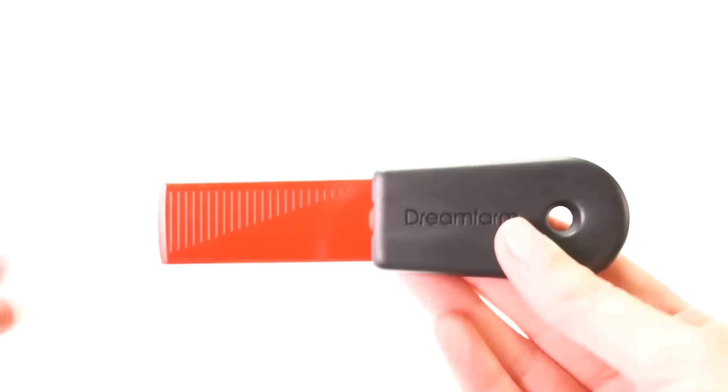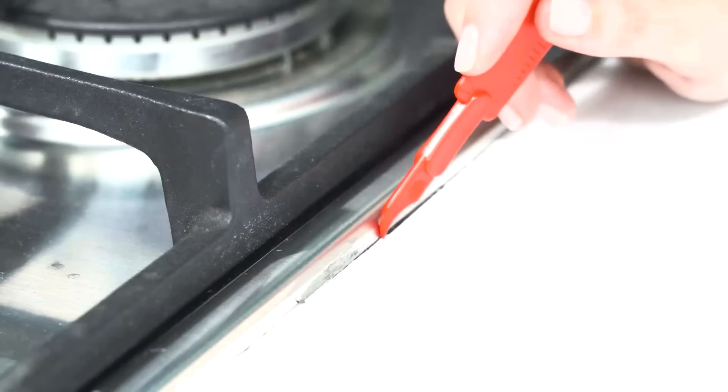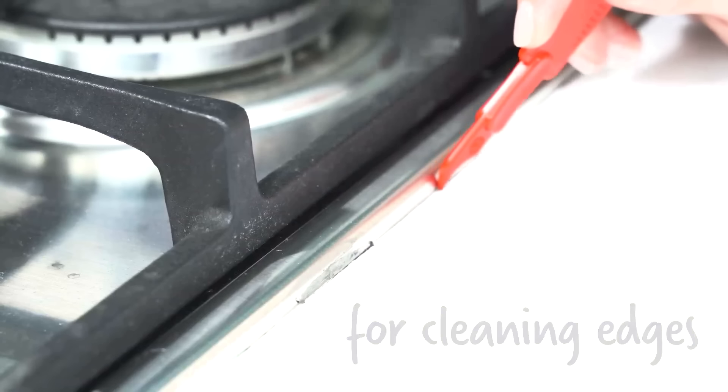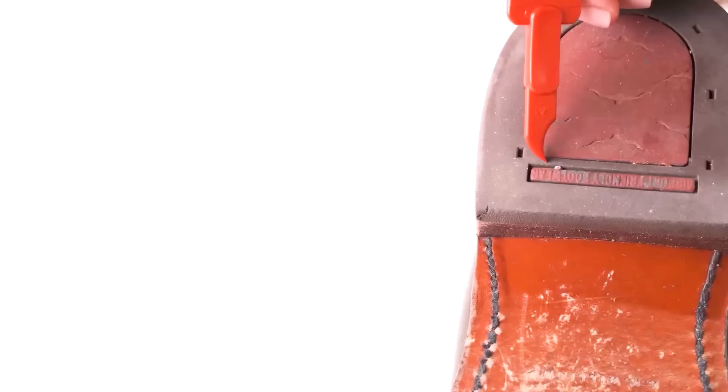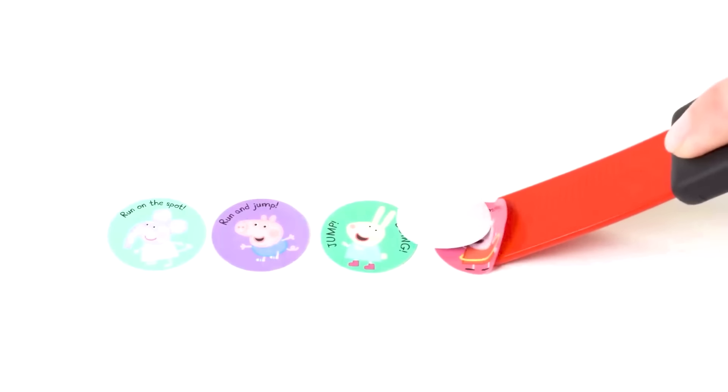Overall, the Cleaner represents a versatile and practical solution for challenging cleaning tasks, though potential users should weigh its pros against its few cons, particularly its compatibility with their surface types and storage space.